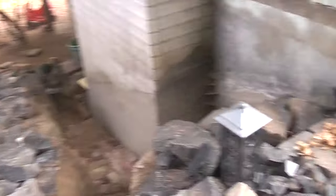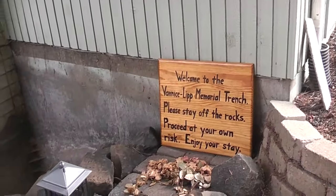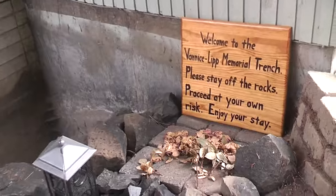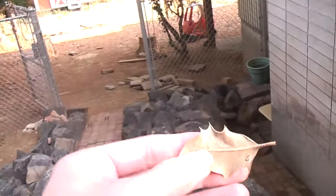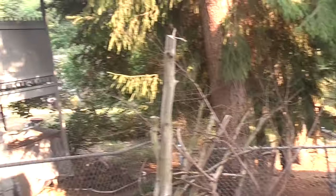So here we are at the entrance of the Vanice Lip Memorial Trench. There's flowers that people have left. I got a holly stuck in me — these little leaves here were a big problem, so I had to cut down those trees and that's where that is.